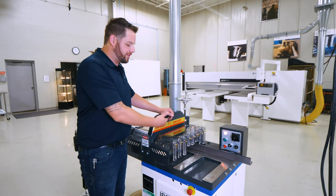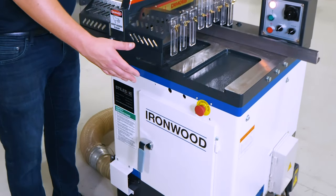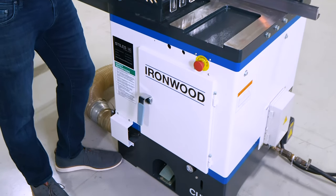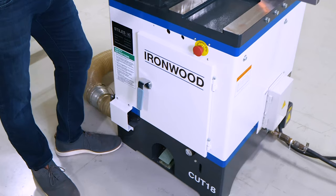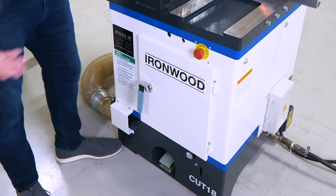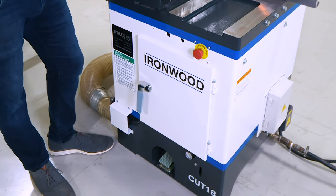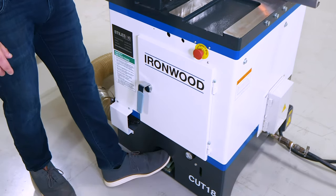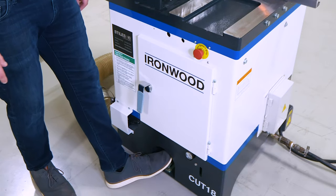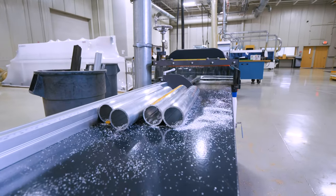Taking a look at the front end of the machine where the operator would be positioned — with the back fence squaring the cut — we've got an emergency stop placed ergonomically right here for simple and easy operation. This can be hit with a hand, a knee, a thigh — whatever — in the event that anything is compromised during the operation of the saw. On the bottom you'll see the pneumatic foot pedal, which activates the guard and the cutting cycle.